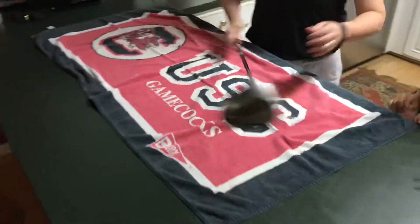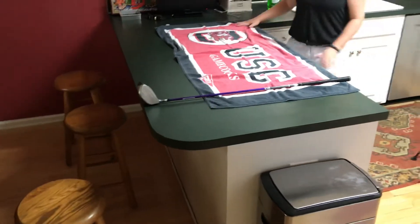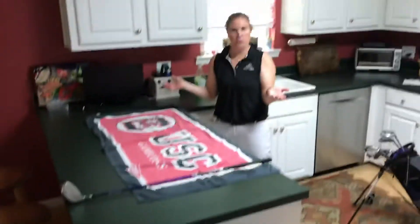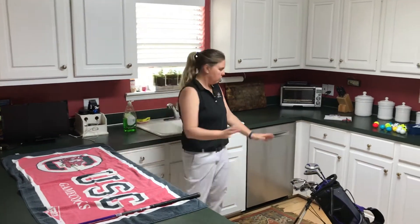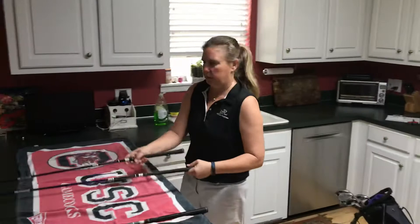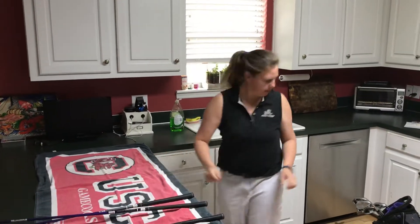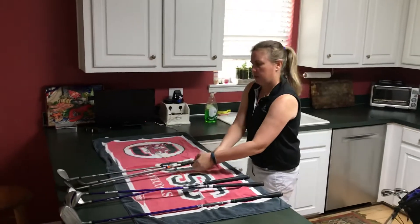We're just going to let it sit overnight, so pick a place that your club can sit properly. And that's what you would do with all your golf clubs — doesn't matter which one, even your putter. So I'm going to go ahead and take out all these clubs. Cole and I have been keeping them pretty clean, just going to let them sit out here.